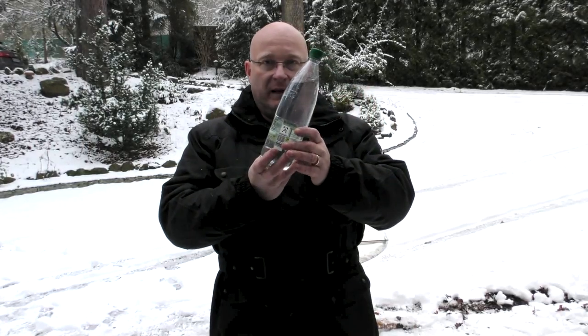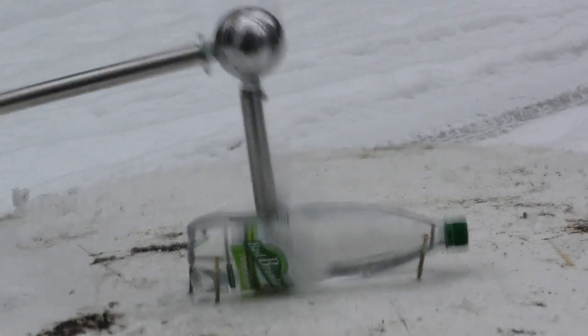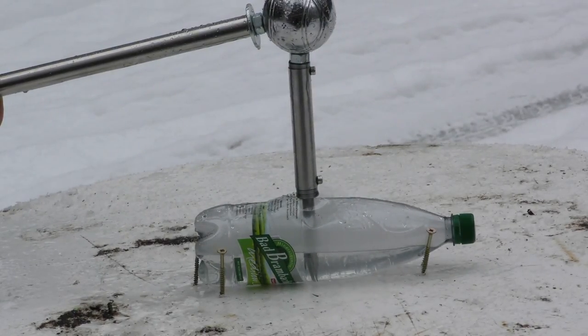Next we will test it against a plastic bottle filled with water. Let's see what happens. Wow, I'm wet!